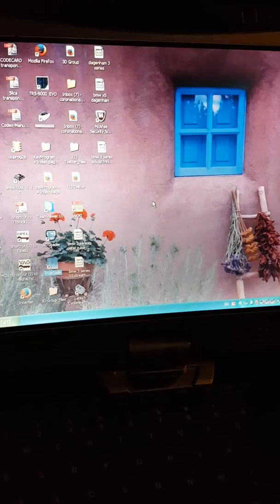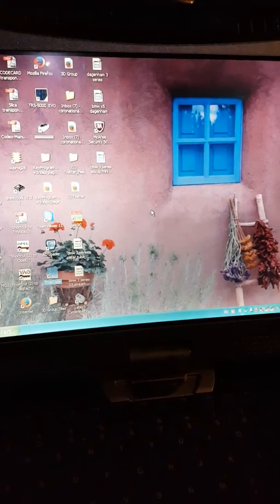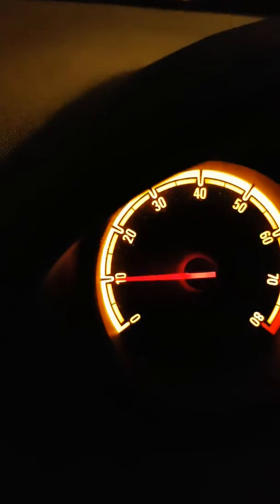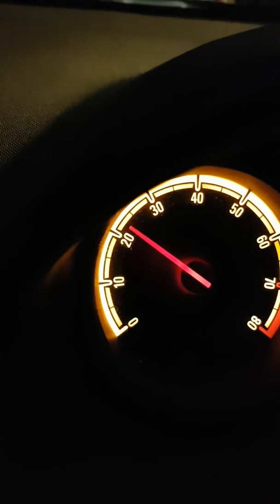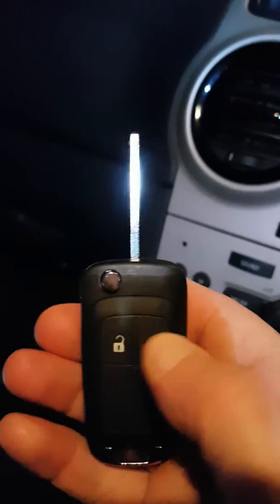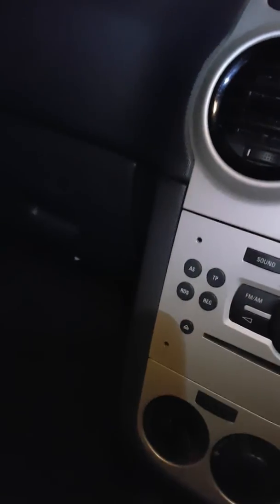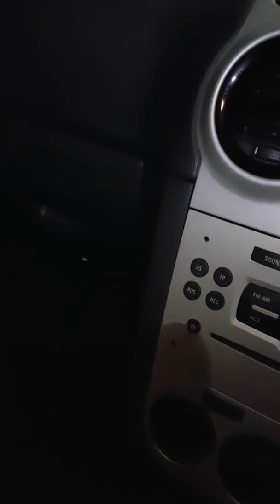Procedure complete. We check the car starts — this is with the new key — and check for the remote function. Okay, Trucode: minute and a half, new key programmed.